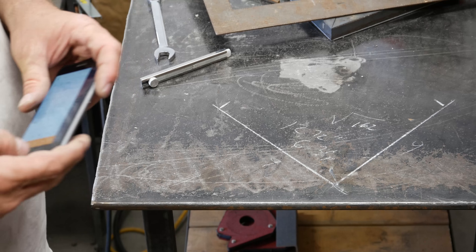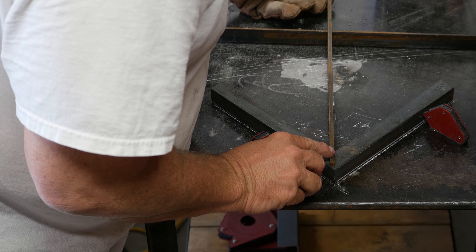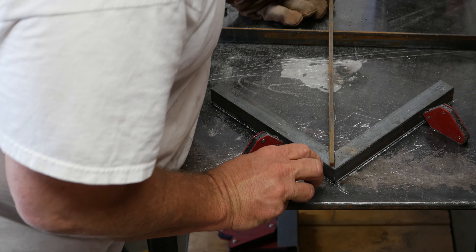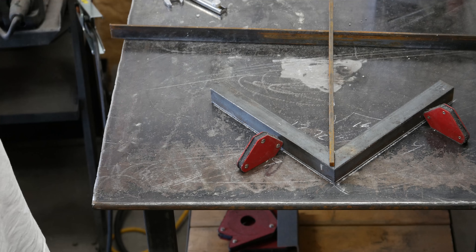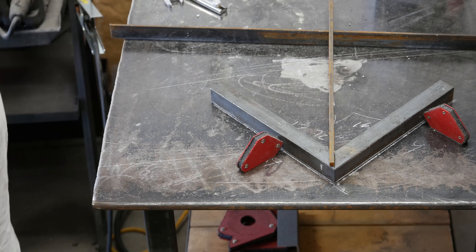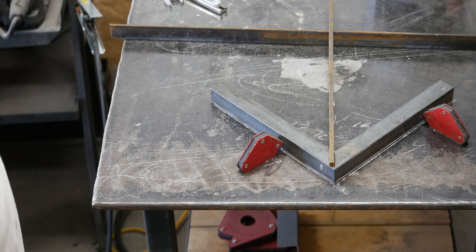Measure that across there and we'll find the center line. I can get right in the center here — pretty good. This doesn't have to be exact, because I can put a couple of lines on there and I'll find pretty darn close to the center, especially for what I'm going to be doing with this lid. But I want to make it as close as I can, so let's go ahead and get this tacked on there and this thing will be done.